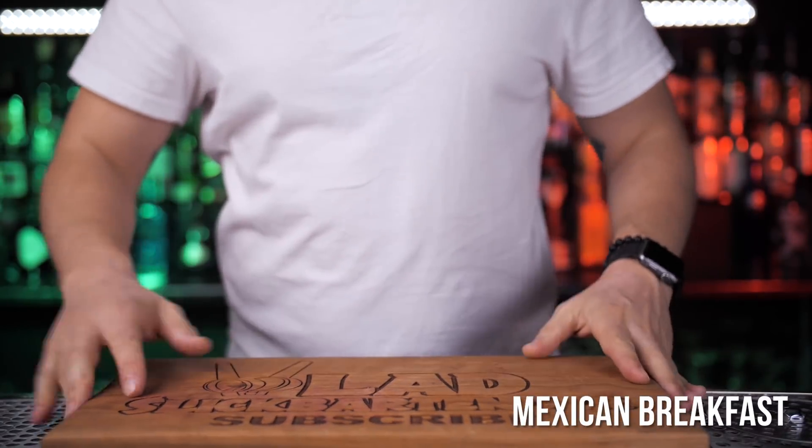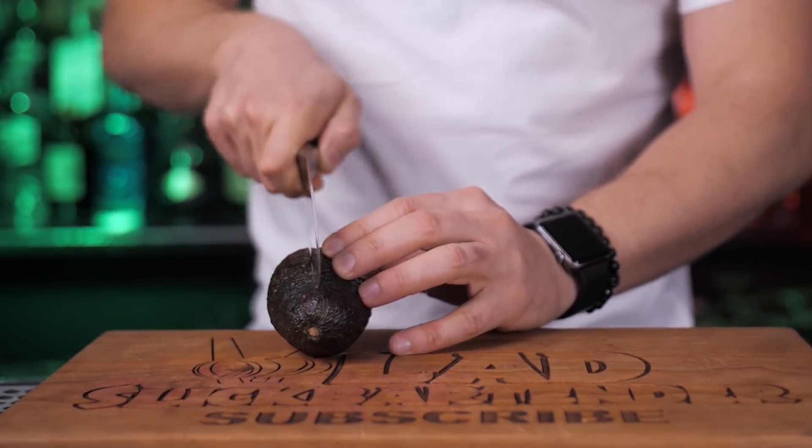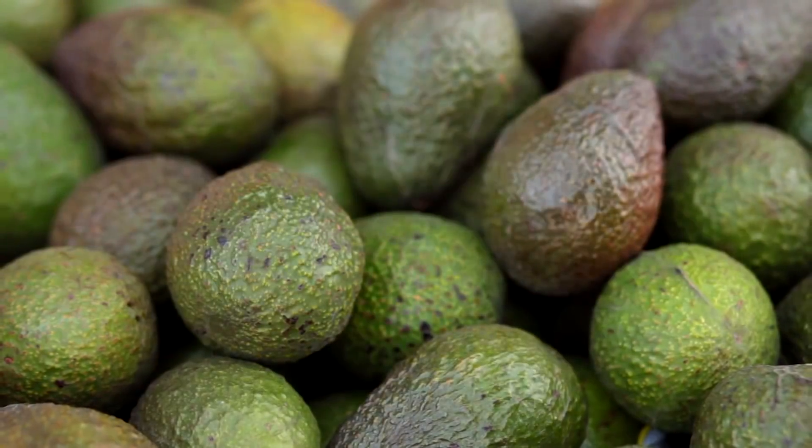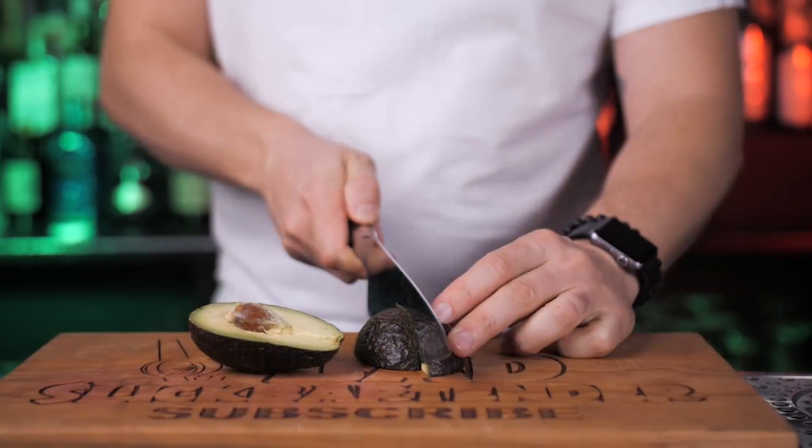First, let's make a Mexican Breakfast. I'll use one of my favorite superfoods that I eat every day. Avocado was originated in south-central Mexico almost 10,000 years ago and for a long time has been a part of the Mexican diet.